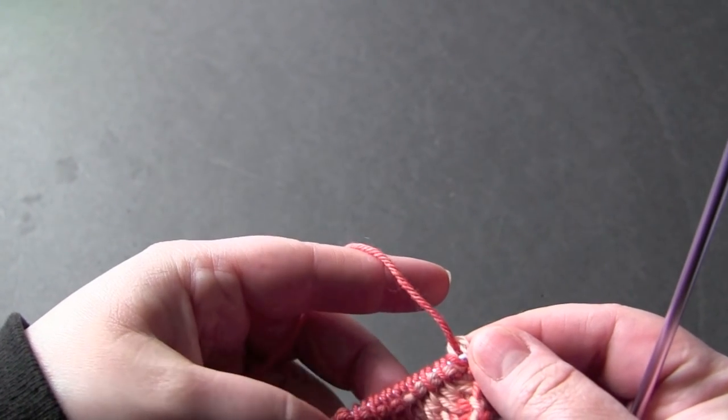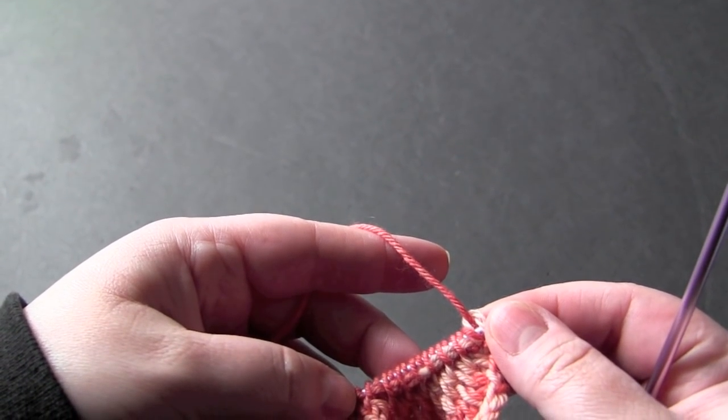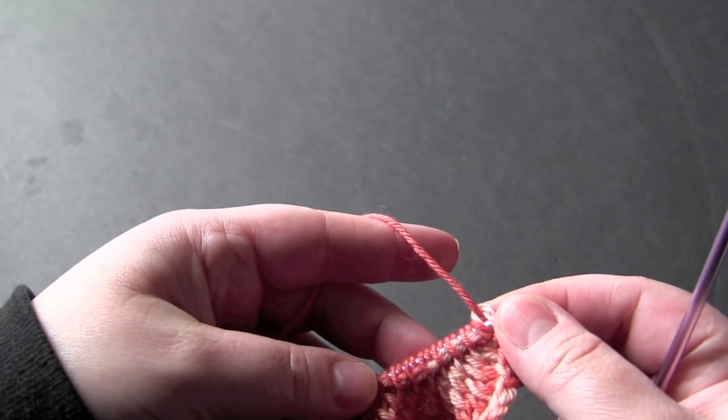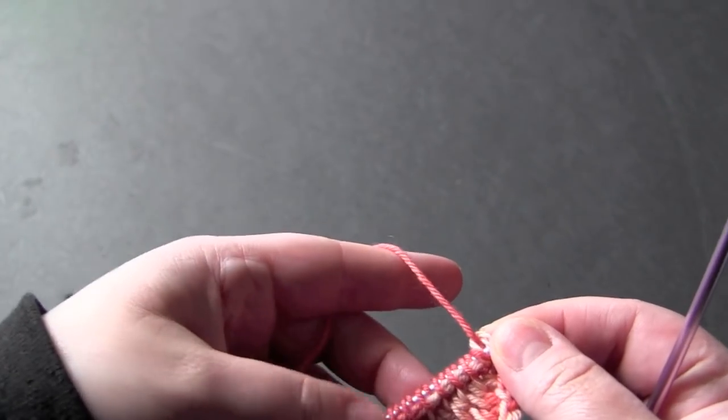Before you begin the actual stitch pattern you're going to work a foundation row, and that is just knit plain, and you'll not be repeating that foundation row.